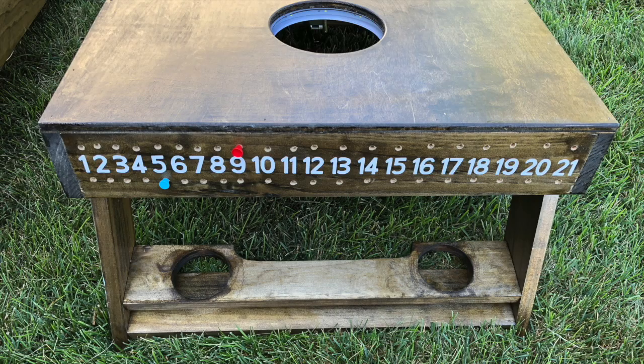If playing with two players, the players will switch ends after each round of throws. A variation of the game can be played where a team must score 21 points exactly to win. If a team goes over 21 points, their score is returned to 13 points and gameplay continues.